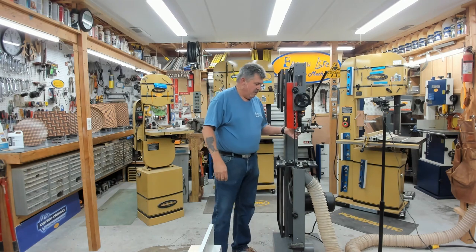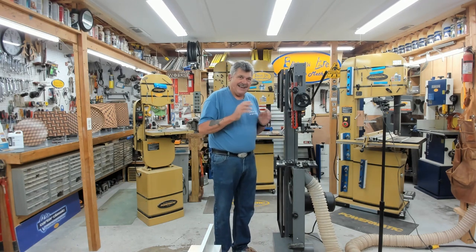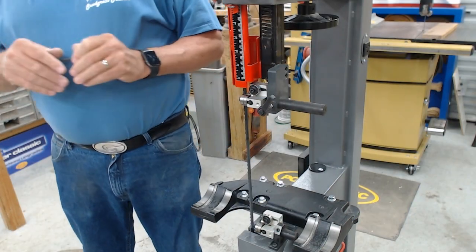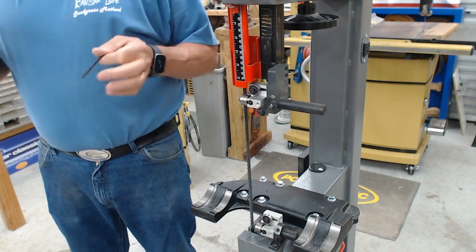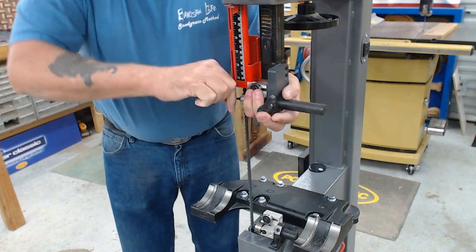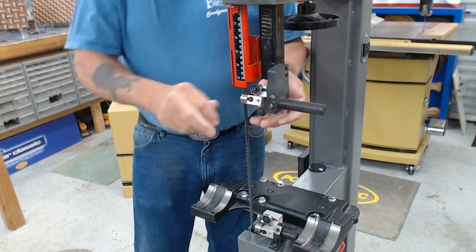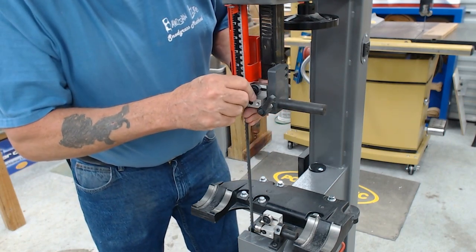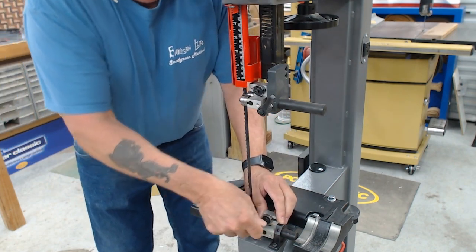Now we've got our blade adjusted and in place. Next we need to adjust the guides. It's really simple to adjust these guides to the blade once it's installed and the tension is set properly. What I want to do first is open all the guides so that everything is out of the way — do the same thing to the back thrust bearing.